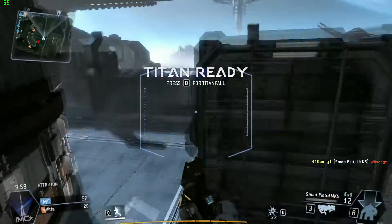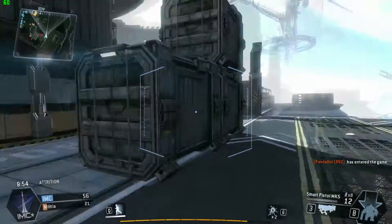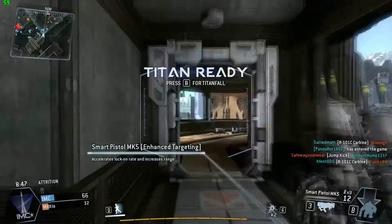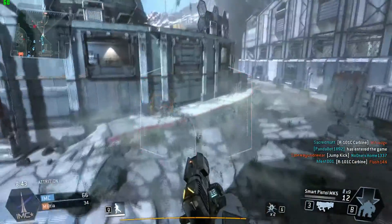Now because the 780 wasn't really being challenged with Titanfall, I decided I'd switch over to Minecraft, which seemed kind of funny, but I do have a shaders pack installed and they seem pretty stressful on the card when you set them to maximum. So we'll see how it goes.